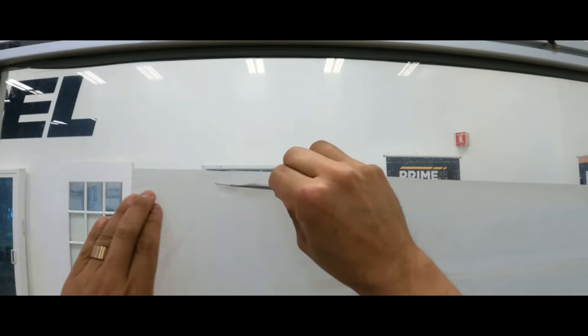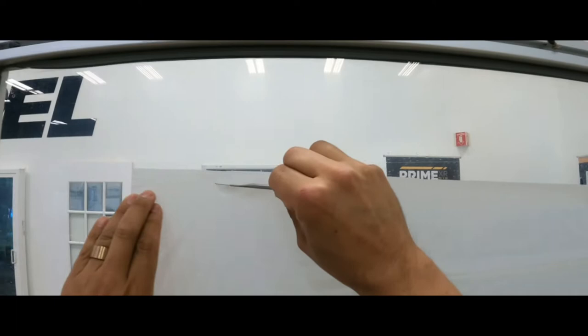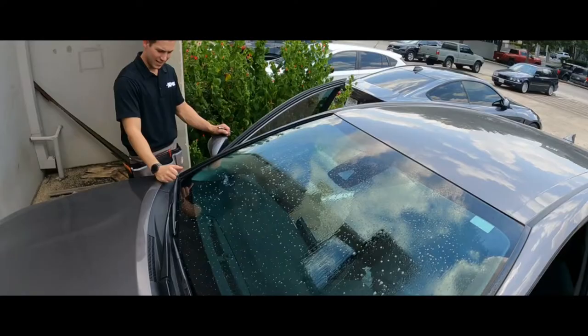I'm going to leave that seam alone and just cut this one all the way across here — cut it all the way across so it's open. I'm going to open it up and lay it on my front windshield and cut my pattern.